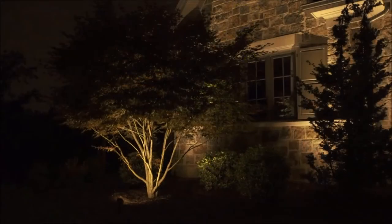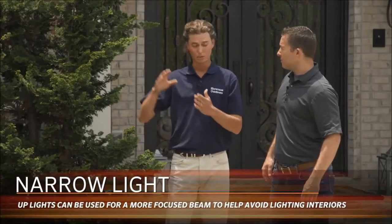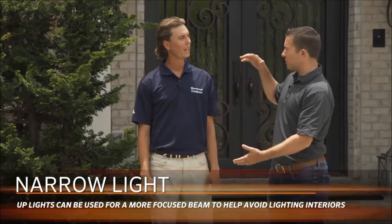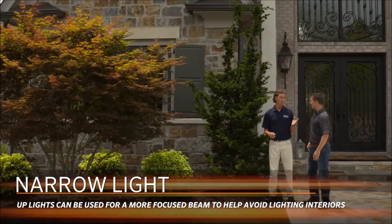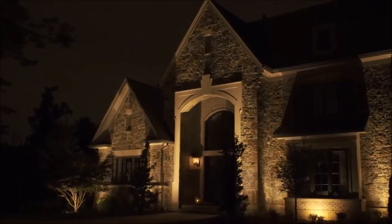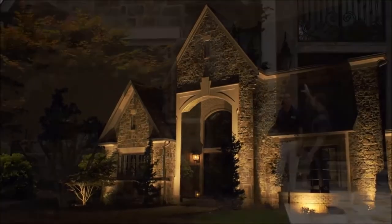For the architecture, we used up lighting — one up light on both sides of the window, and one up light behind the bush going all the way up to the peak. Focusing on that peak takes the light away from the window. We strategically put the up light behind the bush to guard the window from the light. When the bush grows, we'd come in with a 12-inch riser to get the light above the bush and back up to the peak, keeping the light consistent around the stonework.